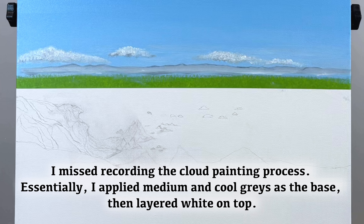I missed recording the cloud painting process. Essentially, I applied medium and cool grays at the base, then layered white on top.